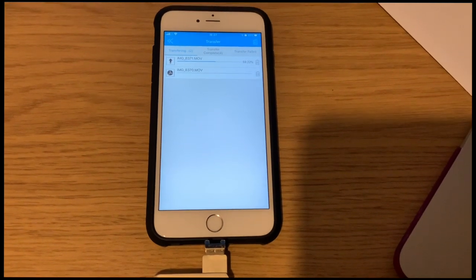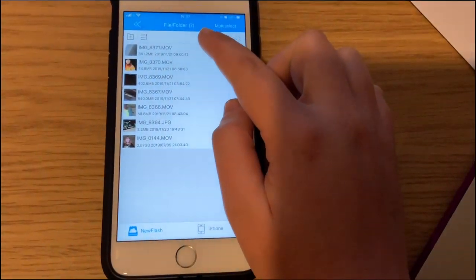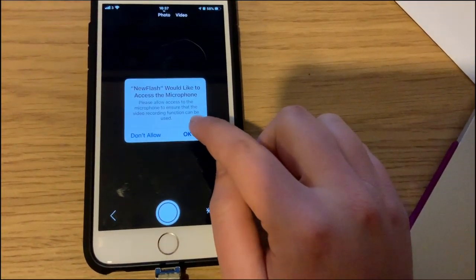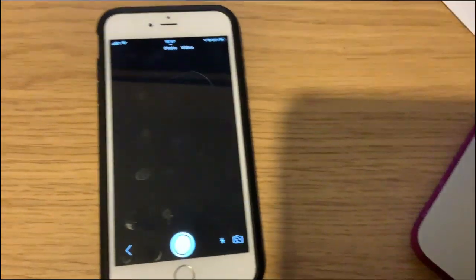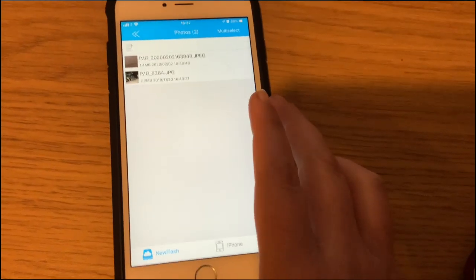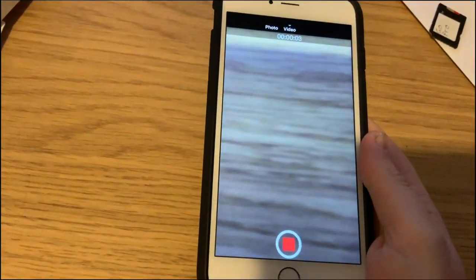The transfers are now completed. I can see the picture went into the photo section and the others went into the files section. You also have an option to take a photo directly using the USB stick so it saves directly onto the drive — useful if you want to film a long video that saves straight to the USB stick rather than your device. You can do this with video as well by toggling the option at the top.